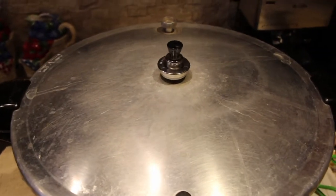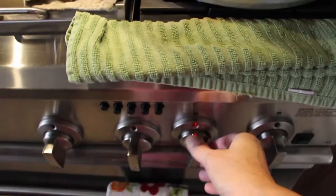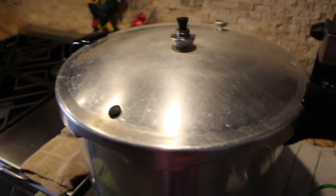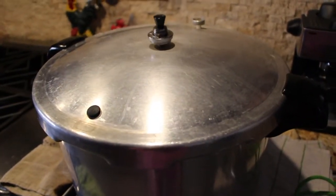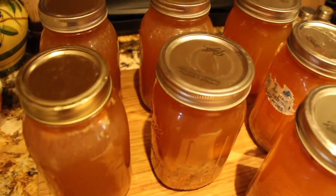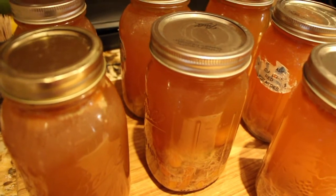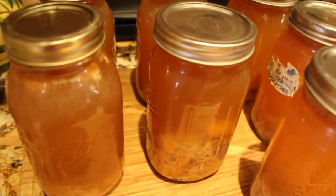A few more minutes and now it's time to turn the burner off. I'll wait for the pressure to subside before I take the lid off. And here are the jars out of the canner. I'll just let them rest for 24 hours and then put them away.